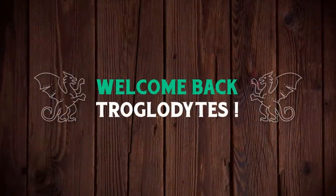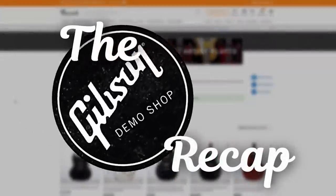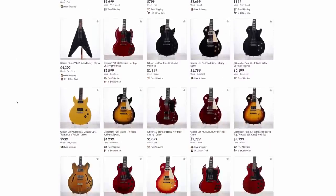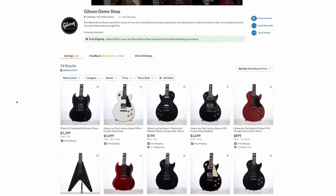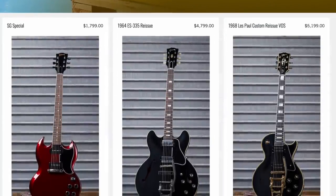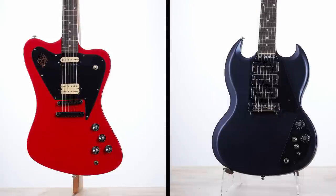Welcome back troglodytes to your daily dose of guitar information, the Trogly's Guitar Show. It's time for our weekly Gibson demo shop recap. There's definitely been a lot more players models showing up in this shop, but they're still producing a few unique custom one-off pieces outside of just listing directly on their website. Things got very crazy on their site this week. Before we get into this week's current offerings, I need to cover two that I missed last week.